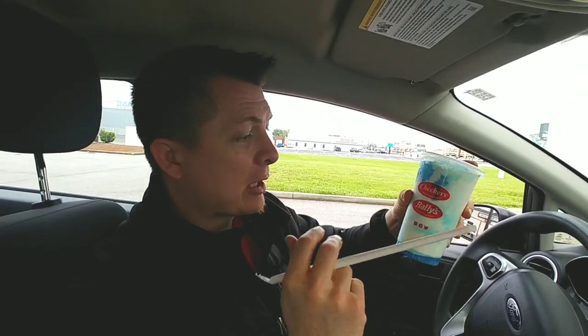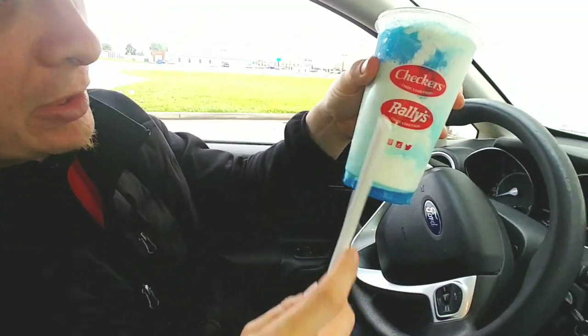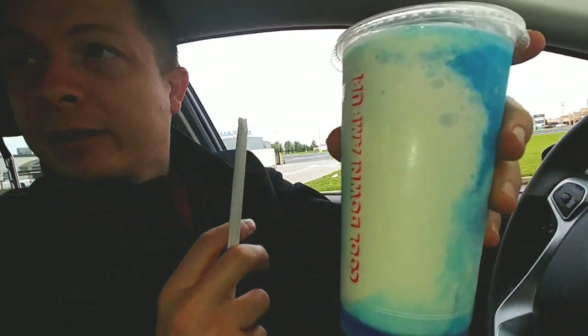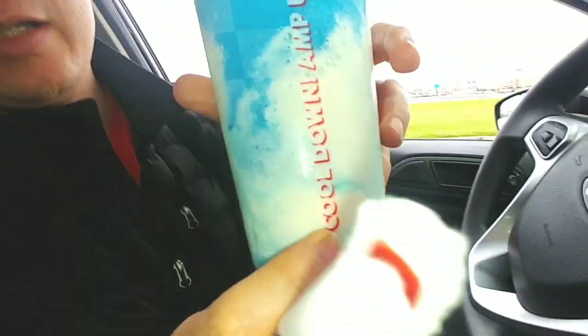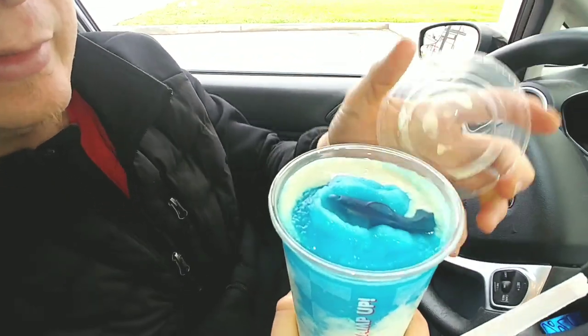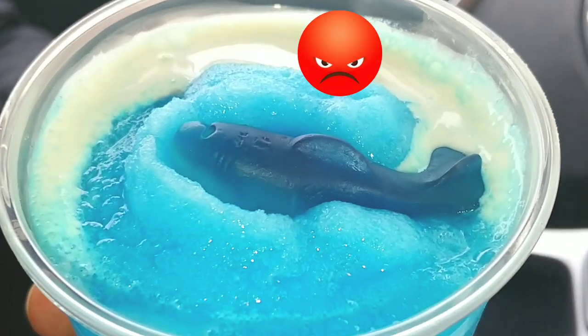Alright guys, we are back! We have the Checkers Rallies Big Surf Slushy. Oh my gosh, this thing is so cool — there's the slushiness, and around the other side, there is the vanilla milkshake ice cream inside of it. And to top it all off, there's your gummy shark — the one that bit the surfboard.